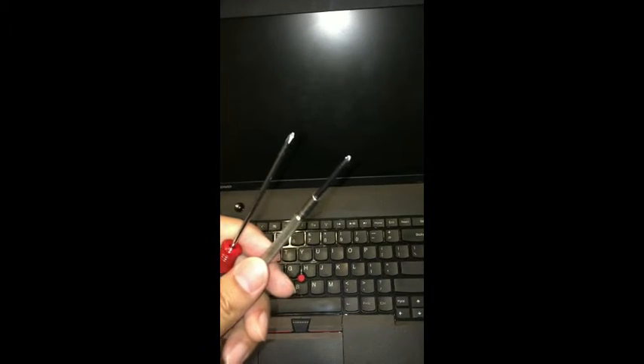Once you're able to do that, you're going to want to find a couple of Phillips screwdrivers to match the screws and go ahead and open up the screws. Since I've already removed the tacks, I'm going to go ahead and get started and unscrew the little screws.